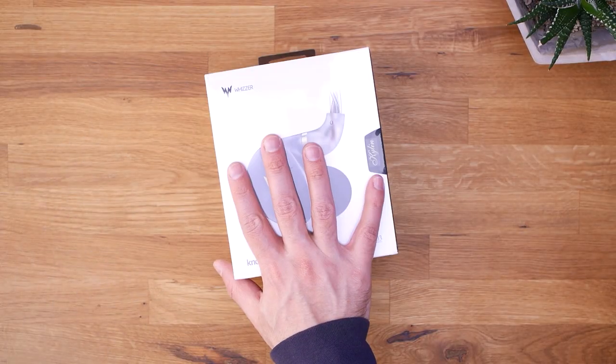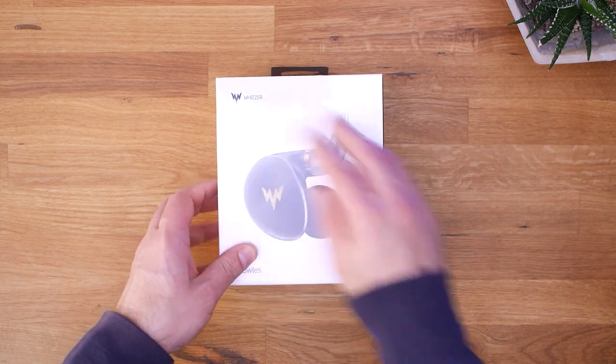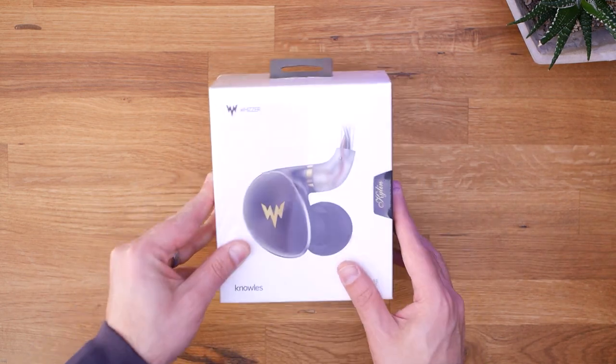Let's go ahead and open up the box. We'll find out what you get inside the box of the Whizzer Kylan, and then I'll give it a listening test, run it against my reference library of music, and let you know what I think. We got the Whizzer Kylan sitting here in a box — first things first, I'm going to take off this wrapping.